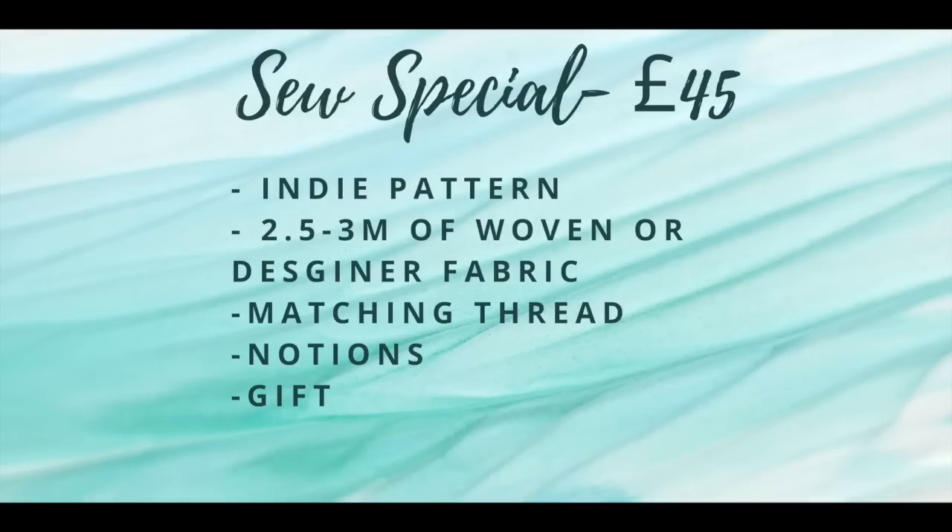So very quickly I'll let you know what the All Set to Sew subscription box service is. It's provided by Nicola at Little Miss Sew and Sew, and there are two levels of subscription box. There is the Sew Special, which is the box I have, which is £45 a month including postage and packaging. In that you get to choose between a stretch or a woven pattern, the fabric out of the selection, and you get the notions for that pattern, and you also get a little sewing gift as well.